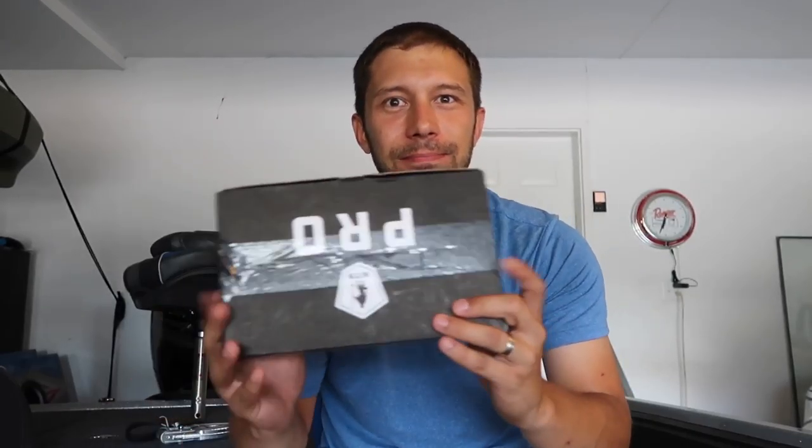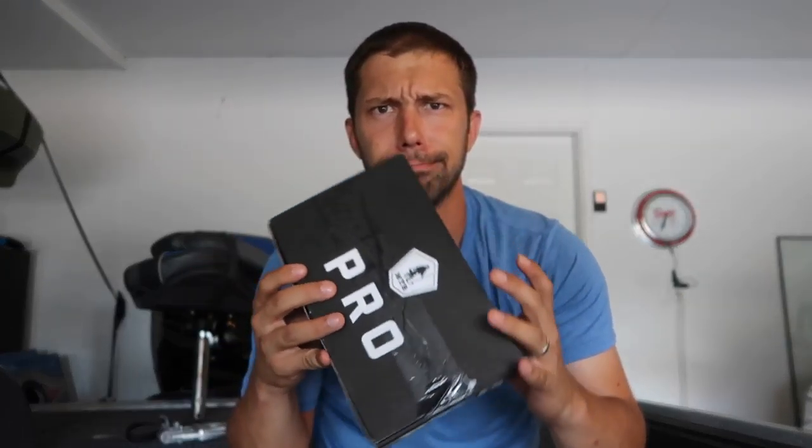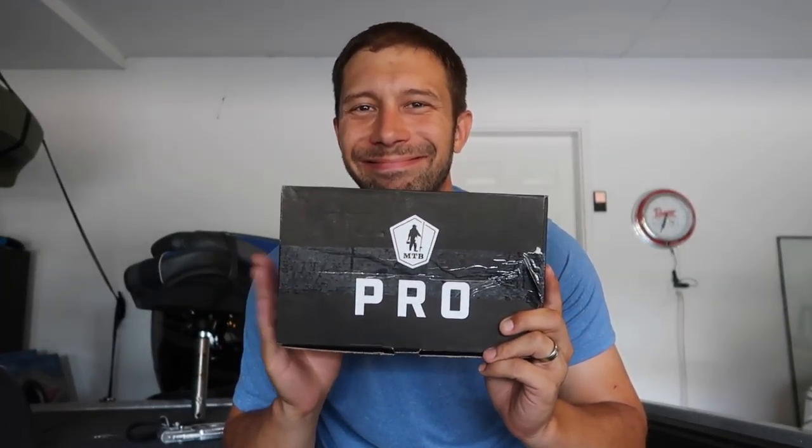What's going on everybody? Welcome back. We have the next MTB Pro unboxing — we're in August, so let's check out what's in the box. Last month, as you know, they redeemed themselves — they came back with a much better box than the month before. And I'm gonna say they did it again. This is another fantastic box. It's got some great lures in it, so let's open it up and see what we got.